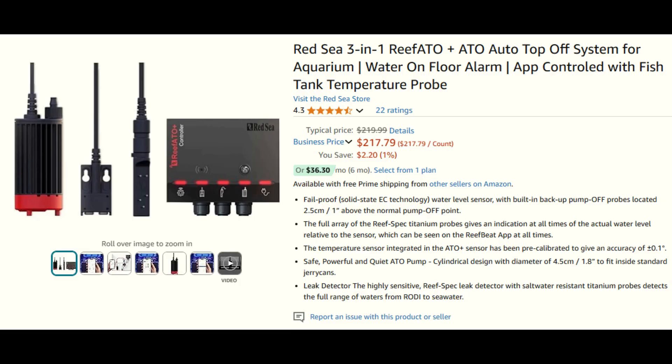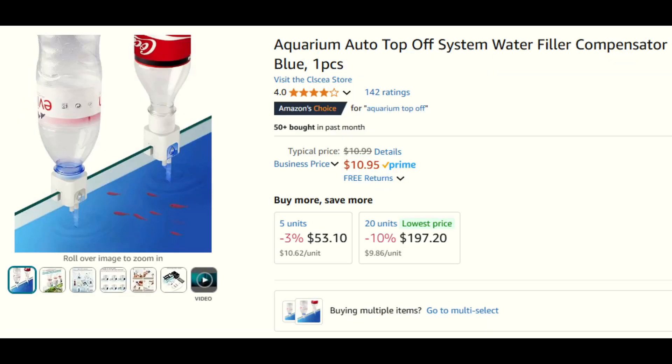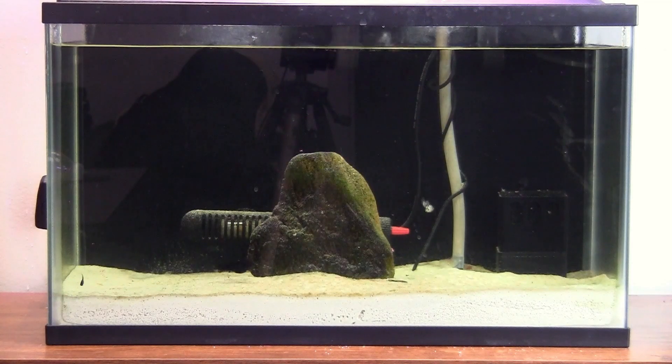There are not many low-cost auto top-off options for beginners. I found a few cheap ones that use a soda bottle as a water reservoir. However, they only work with rimless tanks, not standard tanks with frames like this one. So I decided to design one myself. I made sure that my auto top-off system fits seamlessly on every tank size that my aquaponics filtration system could fit on, which means tanks up to 40 gallons.